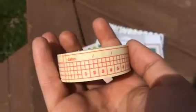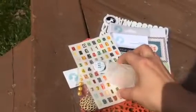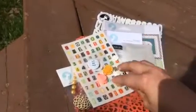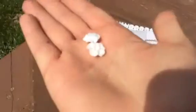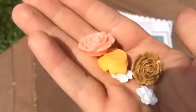Let me just see if I can focus on that a little better. So here's some washi tape — it's really pretty. And then there are these little flowers, like little resin flowers. Really pretty. There's another one — there's all these. So those are really pretty.